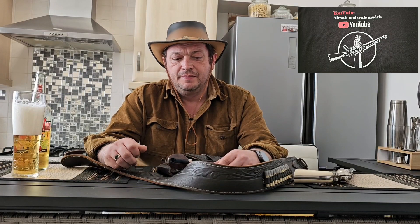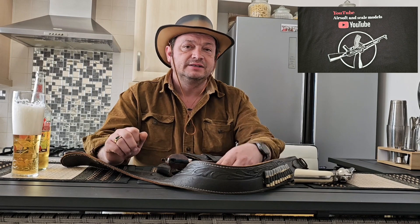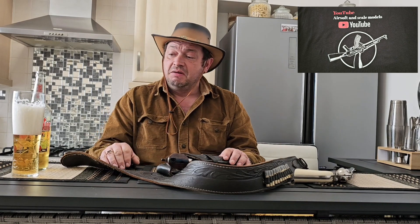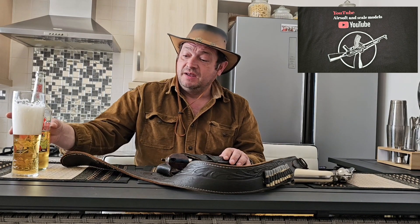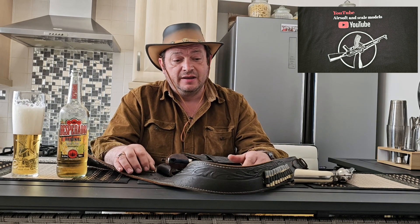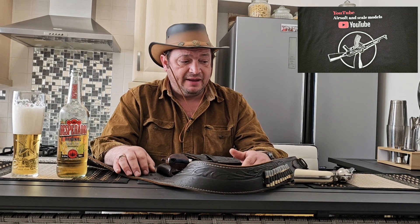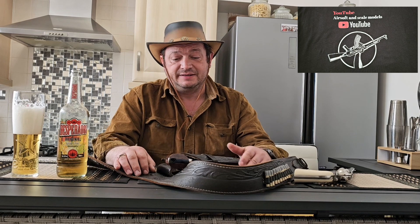Welcome back to a new video on my channel Airsoft and Scale Models. This time I'm going to present you two classical Western pistols. They're both air guns — not airsoft guns — but they're both beautiful and made by two well-known companies.